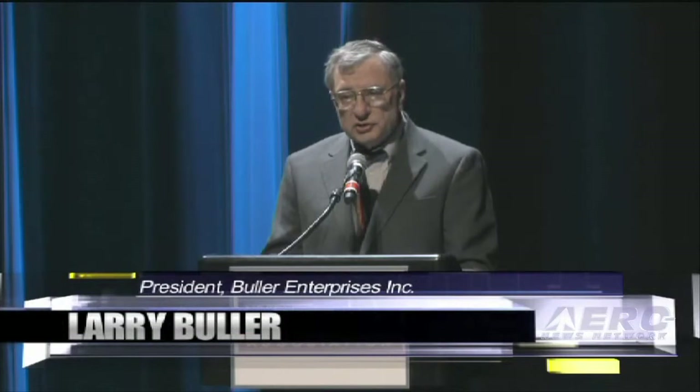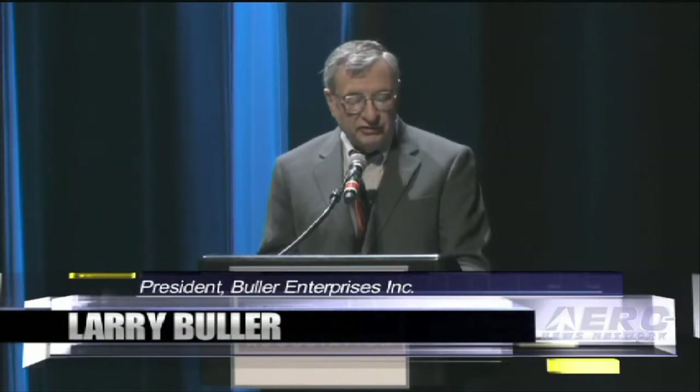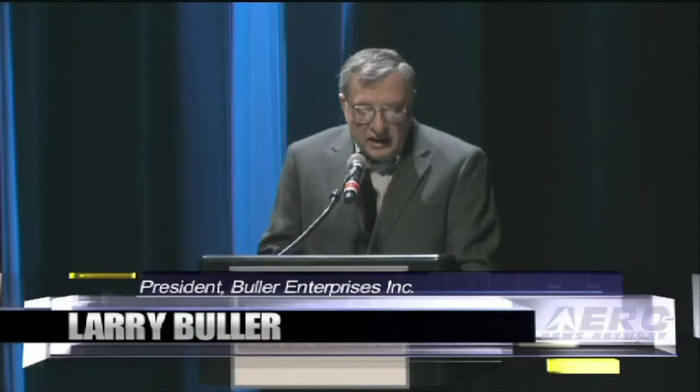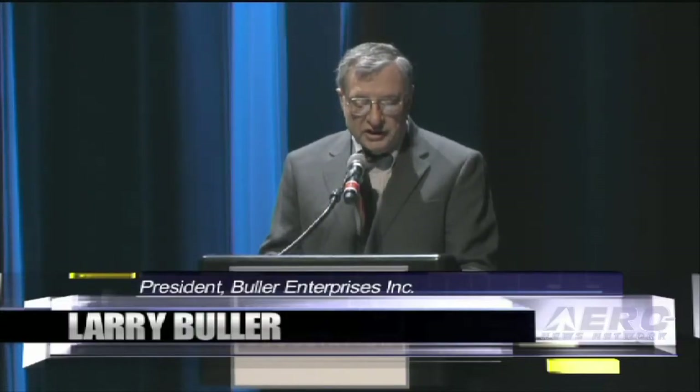Good morning. My name is Larry Buller for Buller Enterprises Incorporated. Is this the way you cut your instrument panels? No, you have your friend with the water jet cut your instrument panels. Now you are waiting in line behind the 500-piece order in order to get your panel work done. It's time to take control of your own destiny.